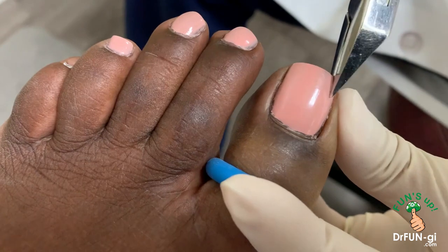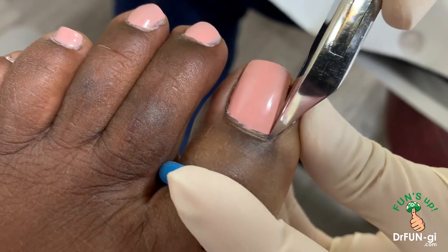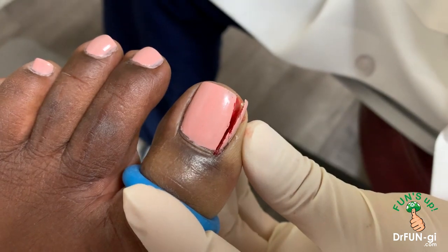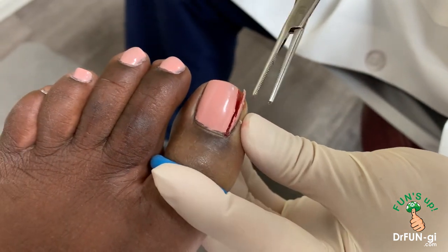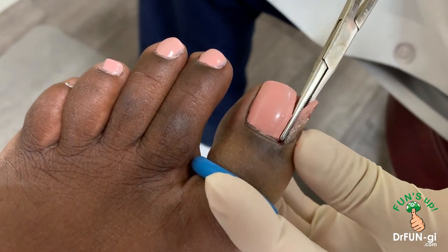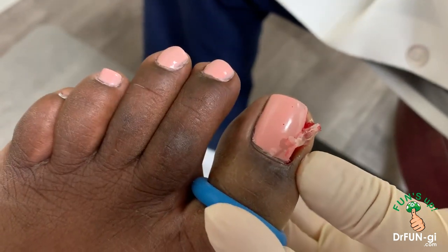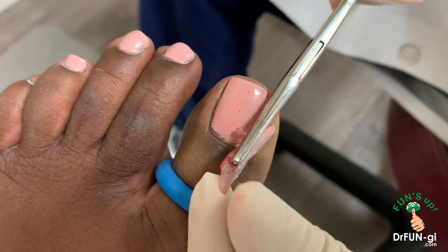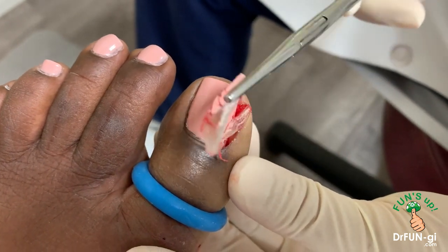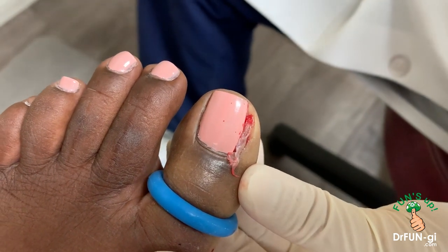So we're going to take part of this beautiful pink nail off — all the way down to the base of the nail. I'm going to pull this off. Boy, that was a big one right there, and the skin over it. It's a big one. As you can see, it's all in there like that. So that came off.